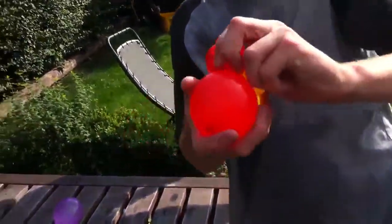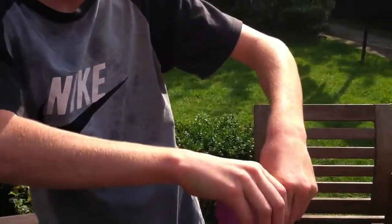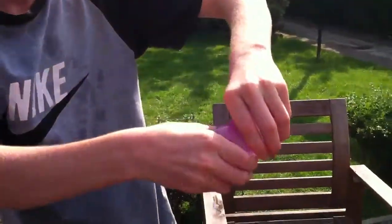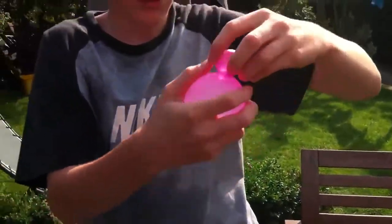Then, make the Hail Mary, and with our third water bomb, do exactly the same. Sometimes it is a bit tricky to twist — don't worry about that.